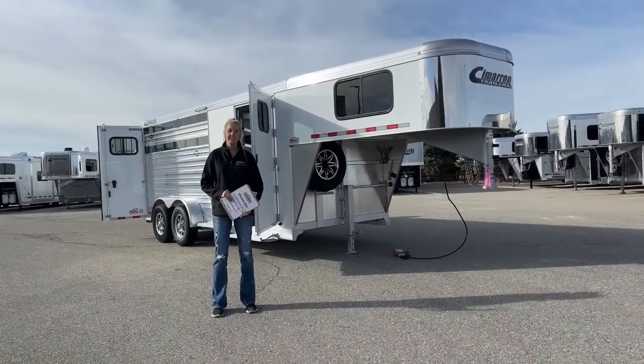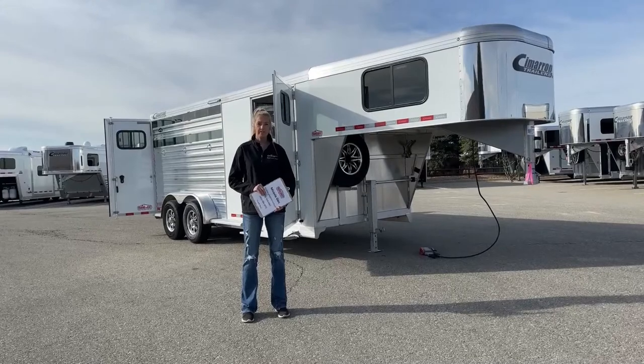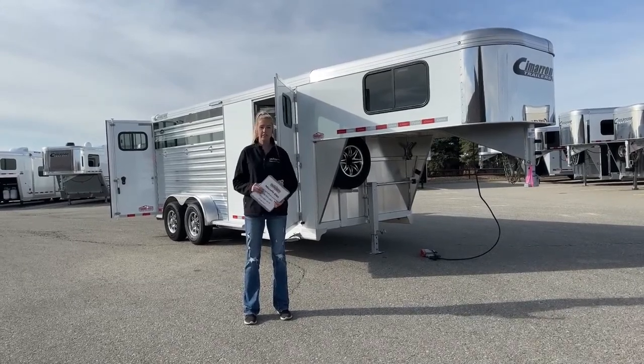Good morning, and thanks for tuning in. My name is Michaela Geis. I'm here at TransWest Truck Trailer RV in Frederick, Colorado, just a little bit north of Denver.